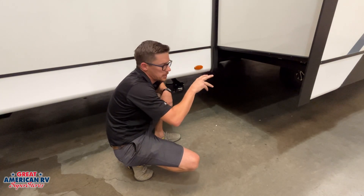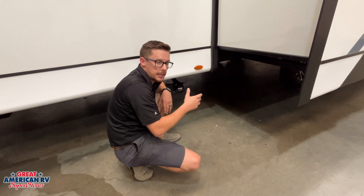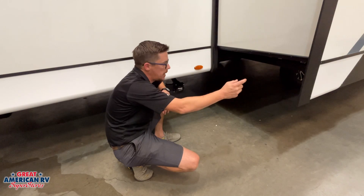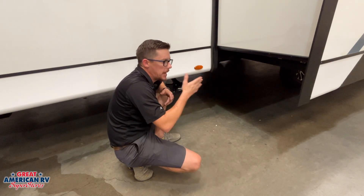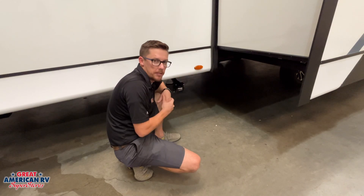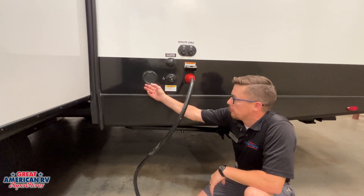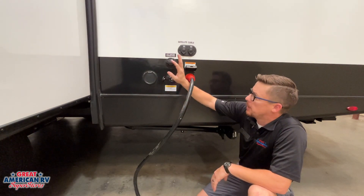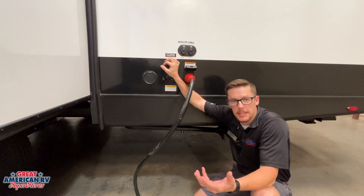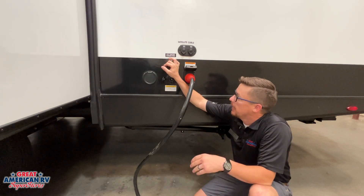Our slide out is an electric rack-and-pinion slide out. There's a motor in the underbelly, and on the opposite side there is a hole where you can put your crank handle in and manually run that slide in and out in the event of a motor failure. Behind our slide out, we have our quick connect for our spray port — if we want to put that coiled hose on there, we can have that spray port. There's also our city water connection — if you have a water bib at the campsite, you run your hose over here and have city water.